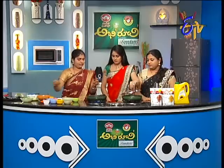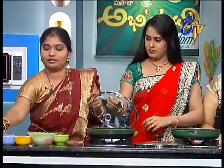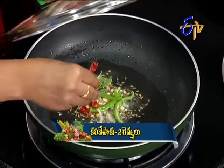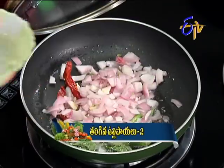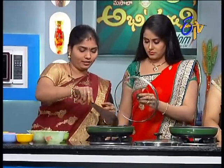Add a little chili, green chili. Yeah, it's green. And red chili. Put it in a curry. Put it in a bowl.